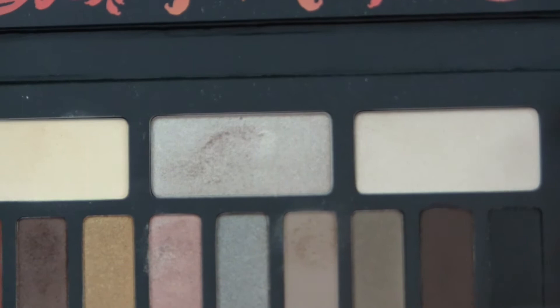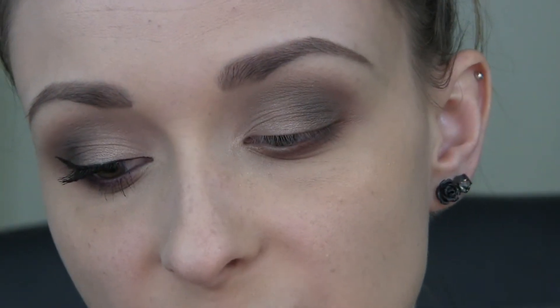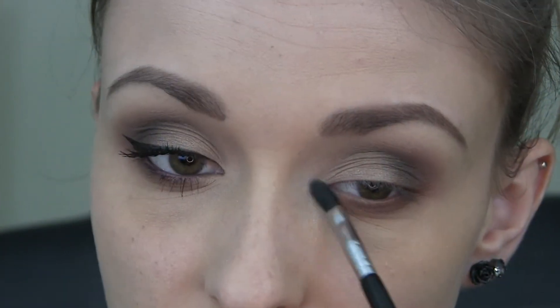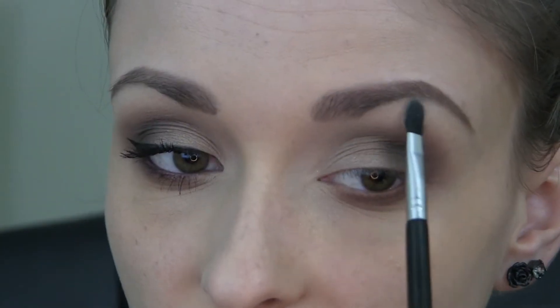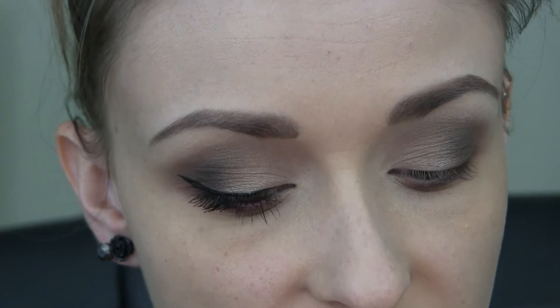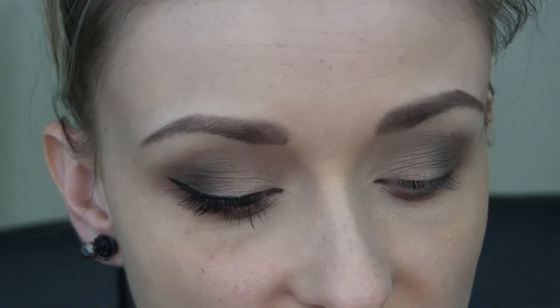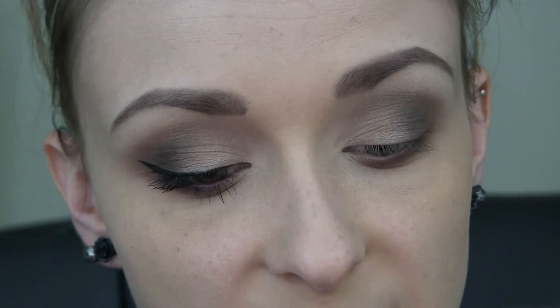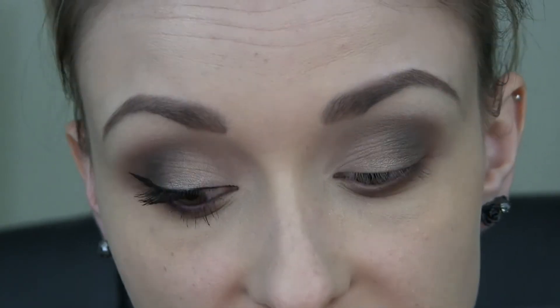For my inner corner highlight, I'm going to be taking this shadow called Entomology, using my Sigma Shader Creasy 47 brush, and I'm just going to place that on the inner corner. I'm also taking some of that underneath my brow. Next, I'm just going to tight line my upper and lower water lines. For my lower water line I'm going to be using this Essence Long Lasting Eye Pencil in Berry Meri, and for the top I'm using the Essence Long Lasting Eye Pencil in Black Fever.